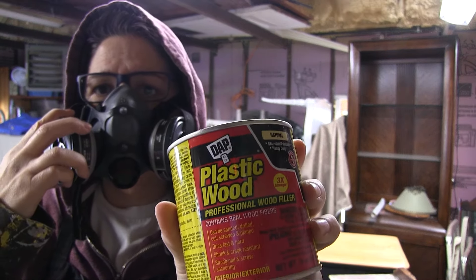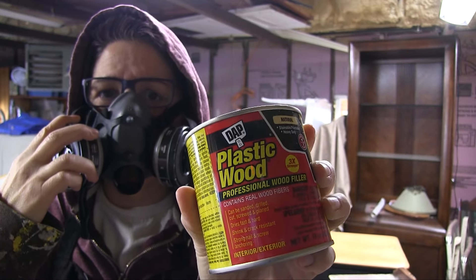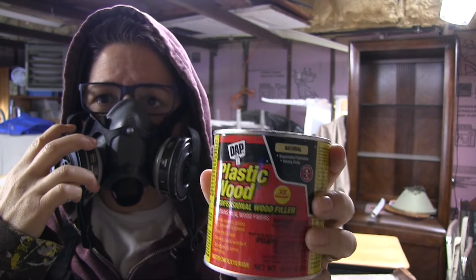This is the putty I'm using — DAP plastic wood. My first time; let's see how it works. I really like the Bondo — you can mix up a tiny, tiny bit — but we'll see if this works better. It's already pre-mixed, I don't know if it'll be easier, but let's see how it's done.